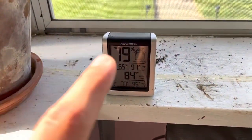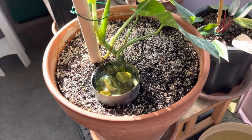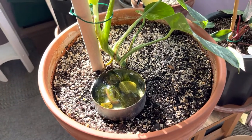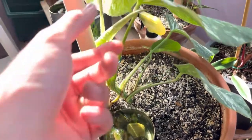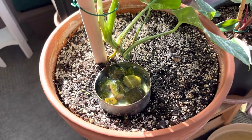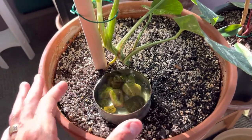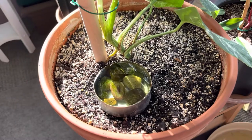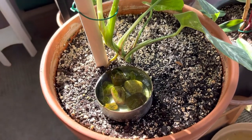Right now my humidity is 79, so maybe I don't need it — but it helps, especially when I bring plants in during the wintertime. That's my first tip: help the humidity around the plant with isolated little containers. These are just tuna cans, by the way. All you gotta do is eat a can of tuna, tear off the paper around the sides, fill it up with rocks and water, and you're good.